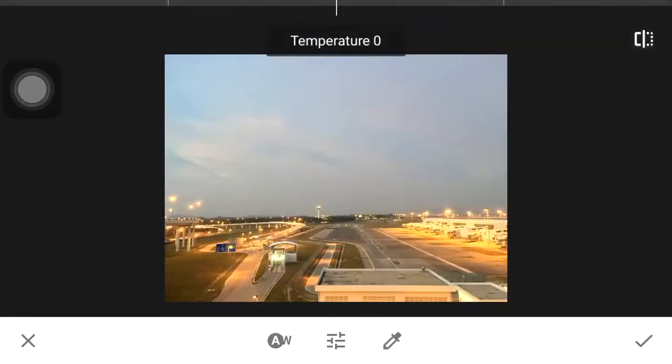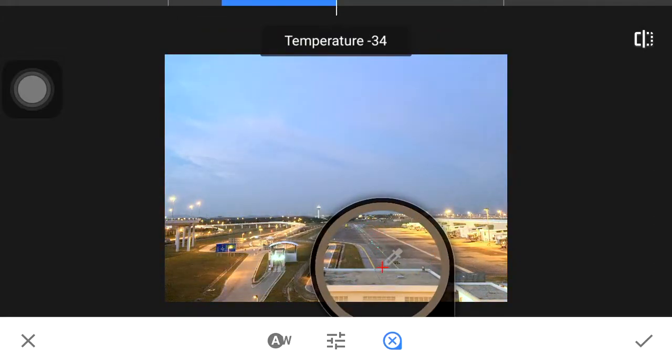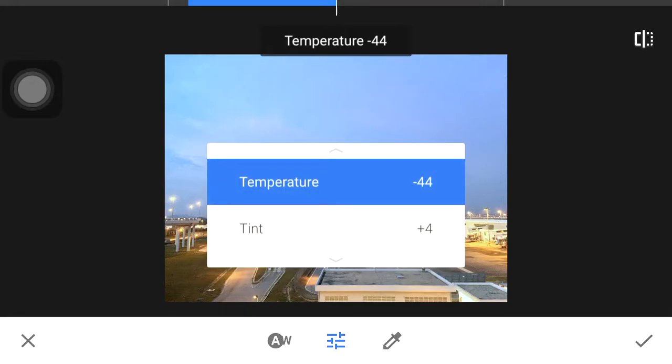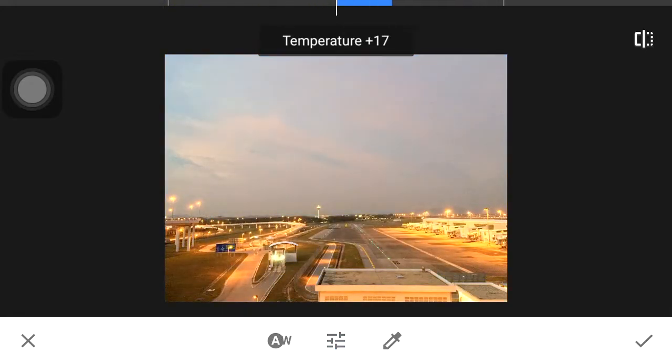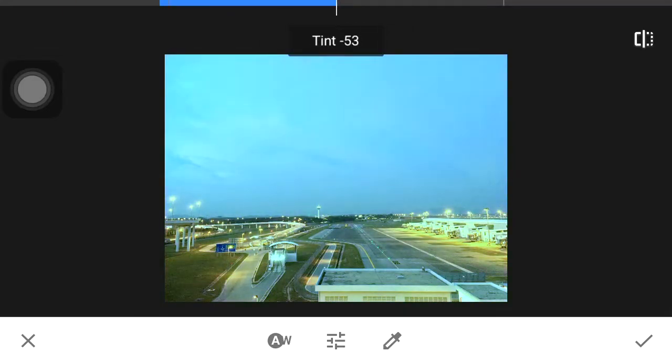White balance is very useful. So let's say the rooftop here is grey — I can use this to set my white balance. Usually a grey or white is a good enough reference. Then you can go in and change your temperature — adjust the orange and the blues — and tint to adjust your greens.